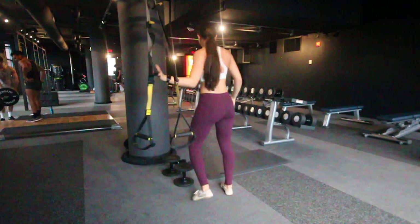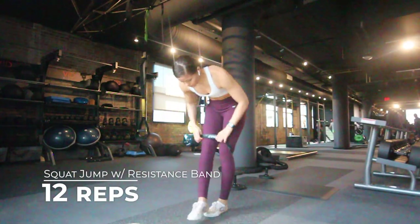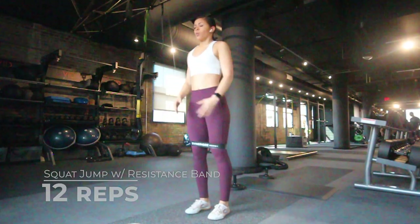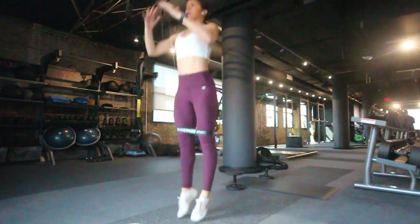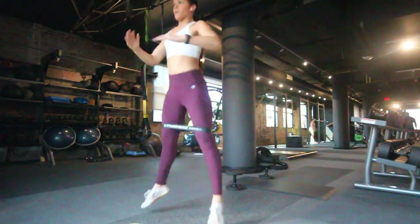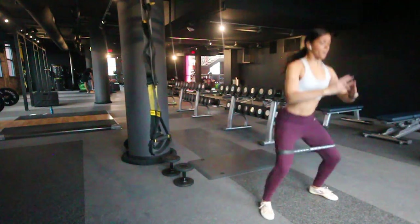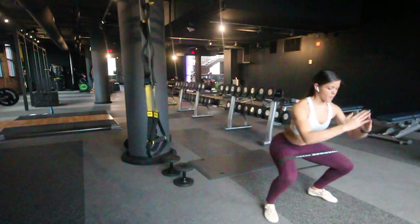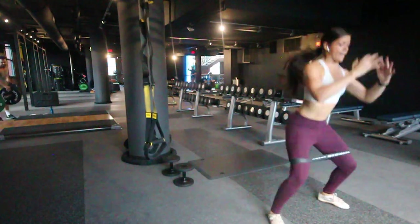The third exercise is the squat jump with a resistance band around the thighs. This is an explosive exercise so you want to make sure that you're jumping as high as possible — do not get lazy with it. Note that when landing, I'm resisting my knees from coming in and pushing my knees out against that band. This is going to help you work those outer thighs.